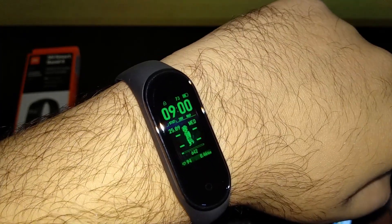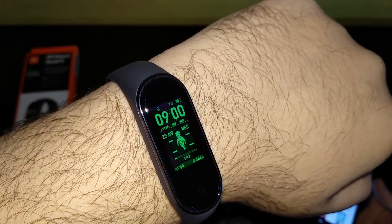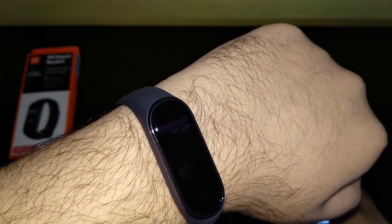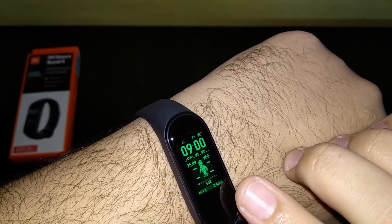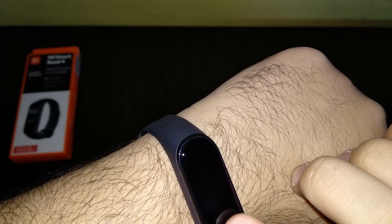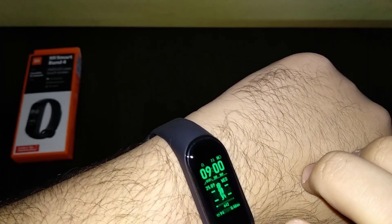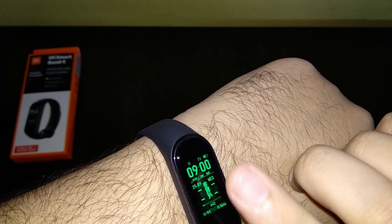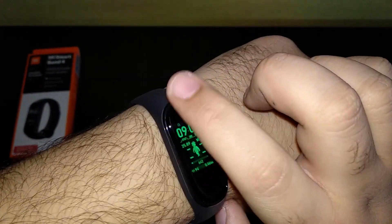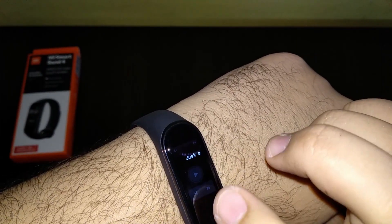There you go — this is the Fallout watch face. It has a lot of information: it's not just a wallpaper. You have your heart rate, your kilometers ran, the walking guy animation, and your battery percentage — a lot of information.